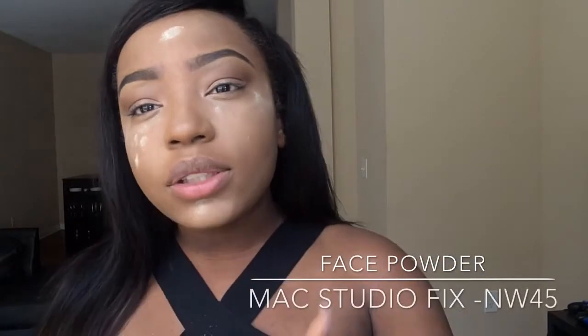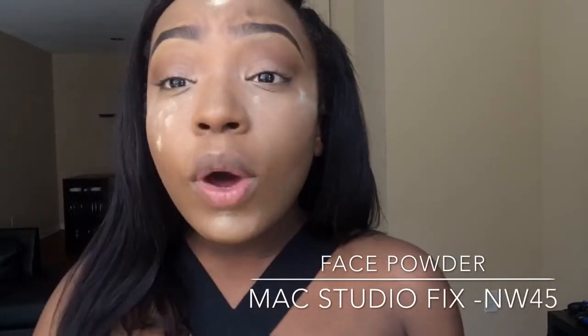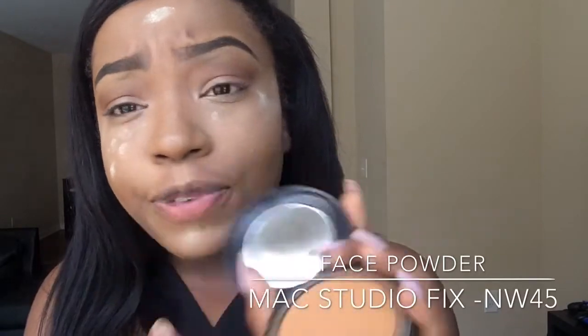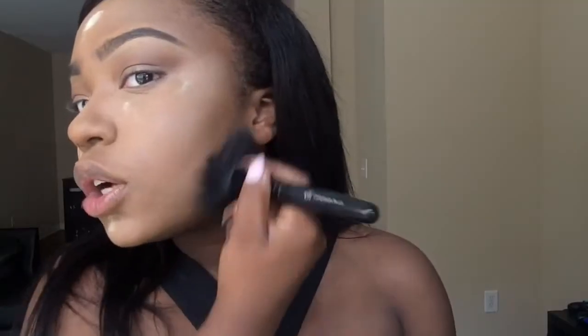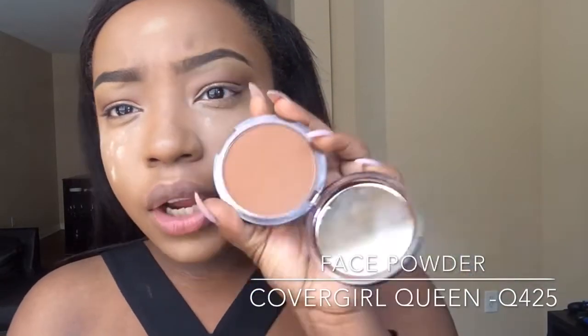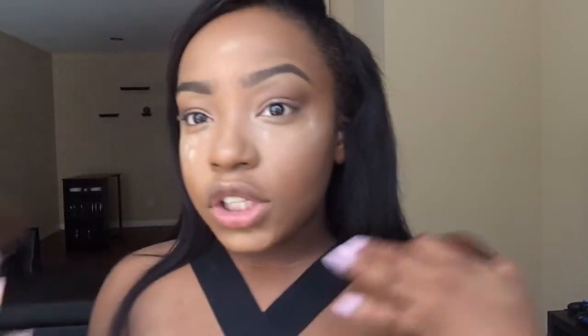Go for the bronze look, guys — no matter what color you are, be bronze, be tan, be sunny. I'm gonna start bronzing now using the MAC Studio Fix Powder in NW45, starting on my outer face. I'm also using a CoverGirl Queen in Q425, medium deep. I'm pushing it up against my bones, upwards, and you're starting to see a little bit more bronze.